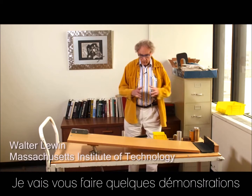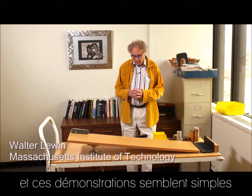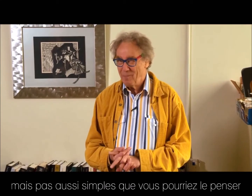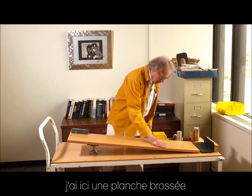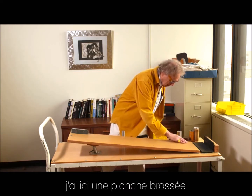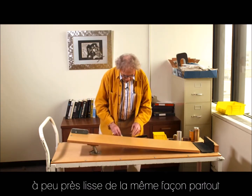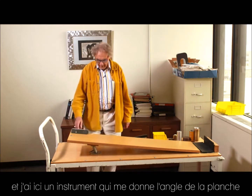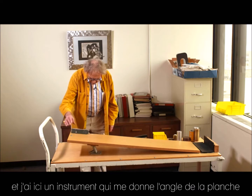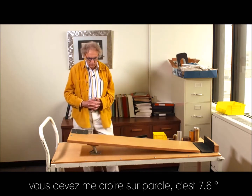I'm going to show you a few demonstrations and those demonstrations seem simple but they're not as simple as you may think, and that's the reason why I do them. I have here a plank. The plank is nicely brushed — it's smooth everywhere, but not exactly the same smoothness, very close. And I have here an instrument that tells me what the angle is of this plank. You have to take my word for it: it's 7.6 degrees.